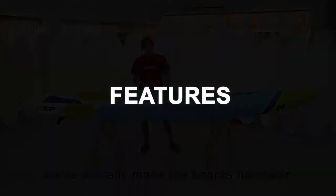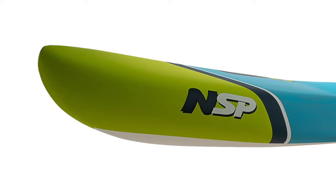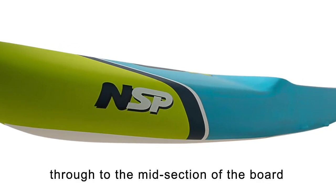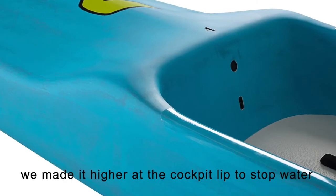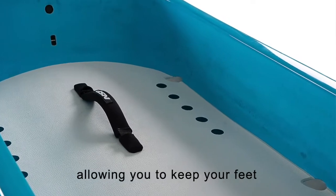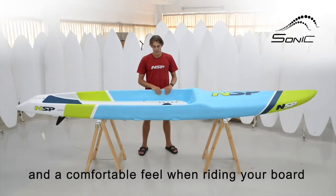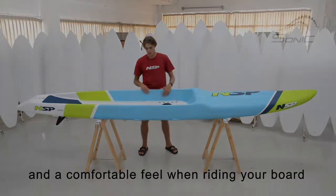With all the new features, from the nose we've kept it pretty similar through to the midsection of the board. We've actually made it higher here to stop the water from running into the deck. In the deck we've got the cutout rails in the cockpit that allows you to keep your feet at a wider position, giving you more stability and a comfier feel when you're riding the board.